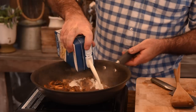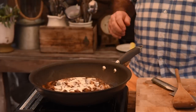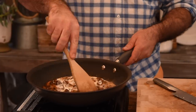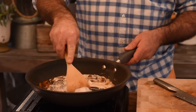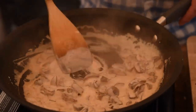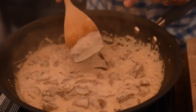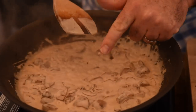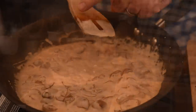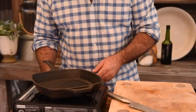So let's grab some cream — we're just going to pour that in, probably roughly about a cup. Now let's bring that up to the boil and reduce it down to basically a sauce consistency. The way you check that is you grab your wooden spoon, wipe your finger down it, and if it looks like that, you know it's at sauce consistency. So let's pop that to the side and then get our griddle pan on the go.